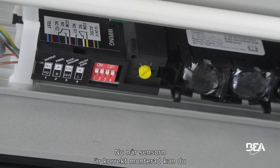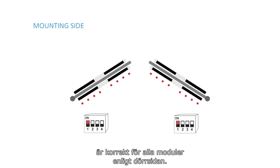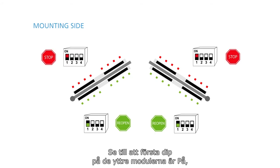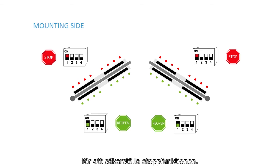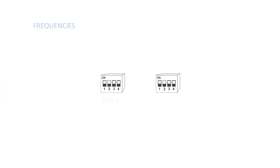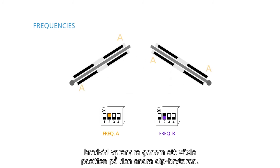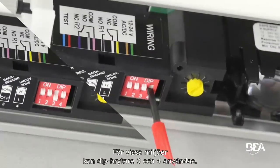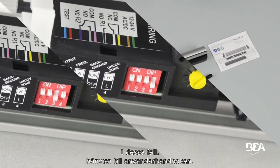Now that the sensor is mounted correctly, let's proceed to the dip switch settings. Make sure the setting of dip switch 1 is correct on all modules according to the door side. Switch the first dip to off to ensure the reopening function. Make sure the first dip of the outer modules is set to on to ensure the stop function. Make sure to alternate the frequencies of the modules next to each other by alternating the position of the second dip switch. For particular environments, dip switches 3 and 4 can be used — in this case, please refer to the user's guide.